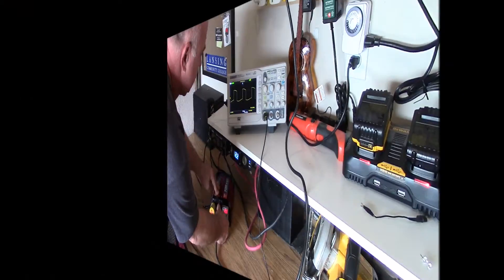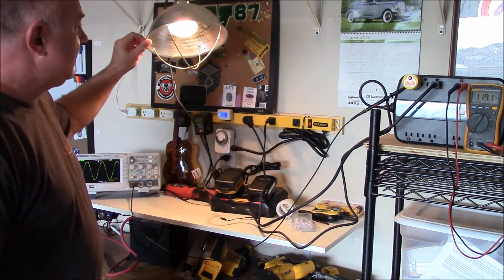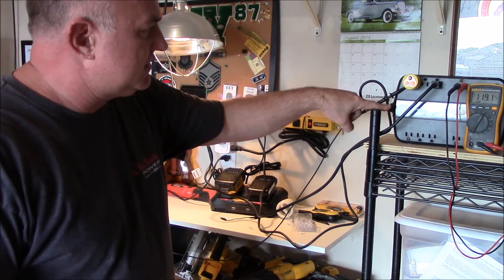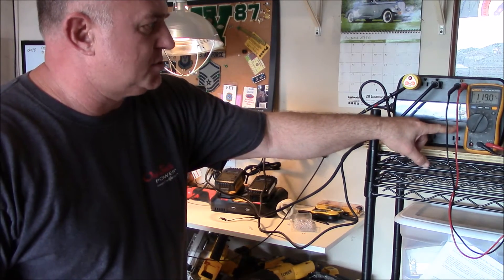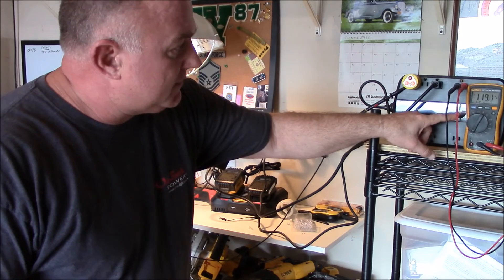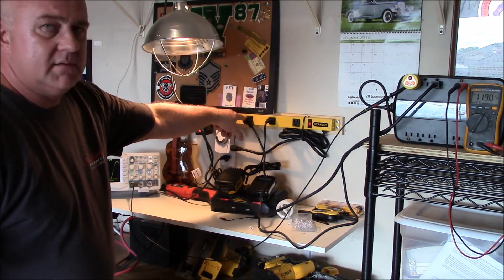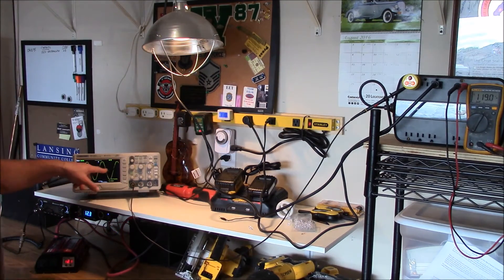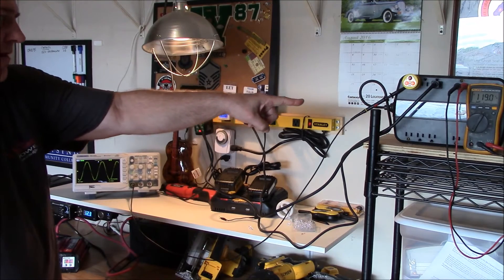It doesn't look too bad. Alright, you ready for this? I've got a 65-watt incandescent floodlight hooked up as a load on this APC Schneider BackUPS 550. I also have the true RMS digital multimeter hooked up to it and it's reading 119 volts coming off of my generator, which shows a nice pure sine wave. Now let's simulate a power outage — let me show you what the waveform looks like coming off this.